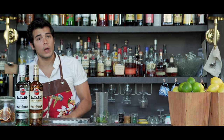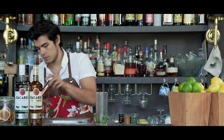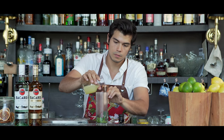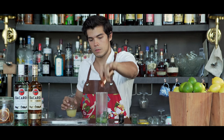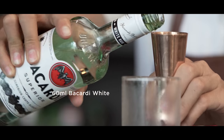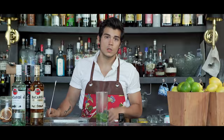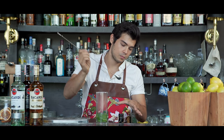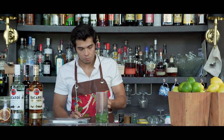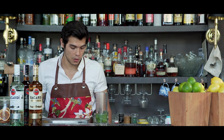Once that's properly mixed, I'm going to go ahead and add in some lime juice. And then to that we're going to add some white Bacardi. So once that's all done, we're going to go ahead and taste it — just mix it a little bit, give it a little dab on your hand. And if that flavor is there, we're good to go.